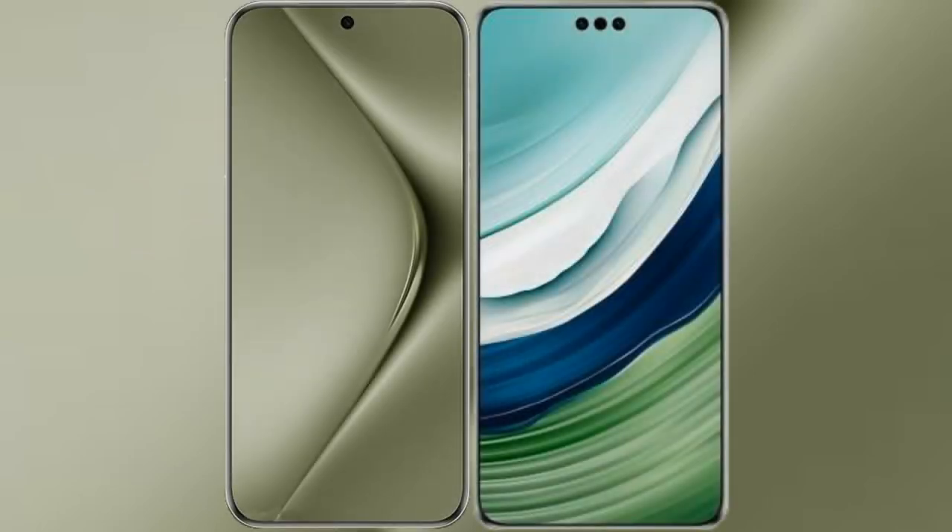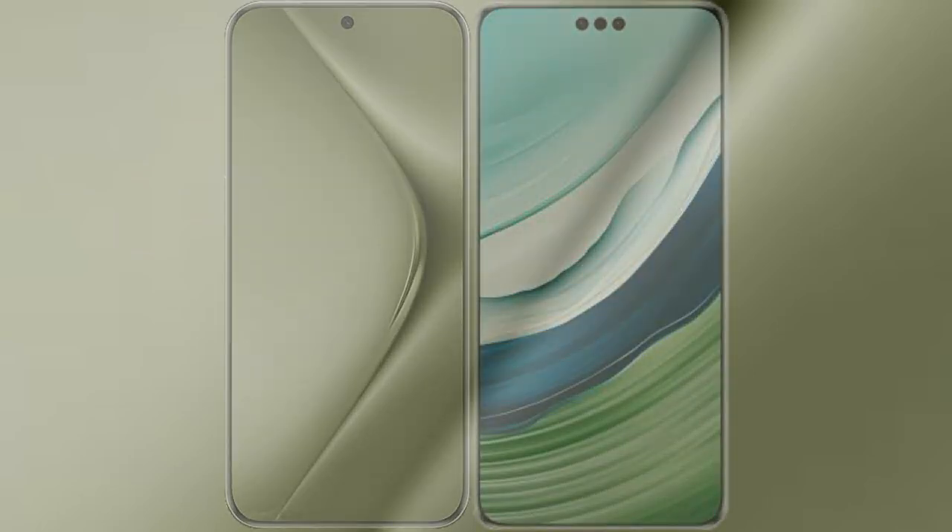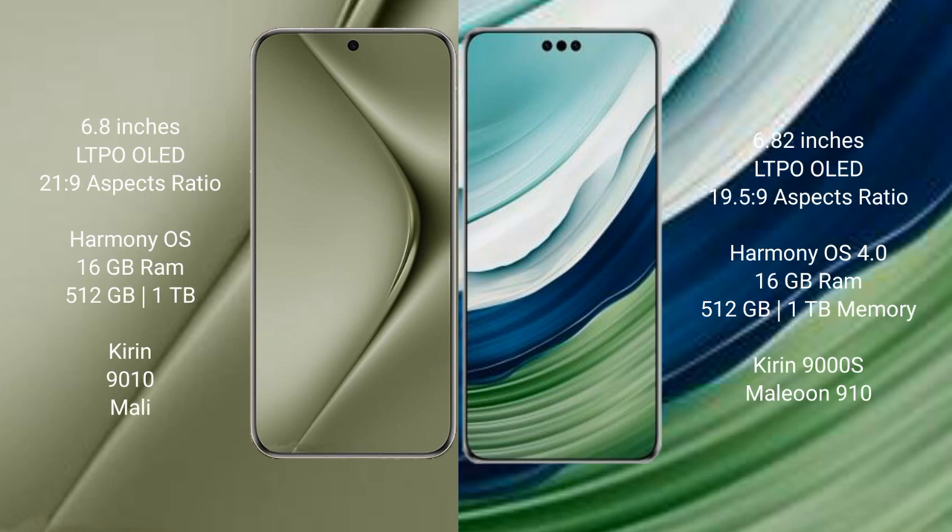I will compare the new Wabe Pura 70 Ultra with the Wabe Mate 60 Pro Plus. The Wabe Pura 70 Ultra comes with a 6.8-inch LTPO OLED display and a 21:9 aspect ratio. The Wabe Mate 60 Pro Plus has a 6.82-inch LTPO OLED display.